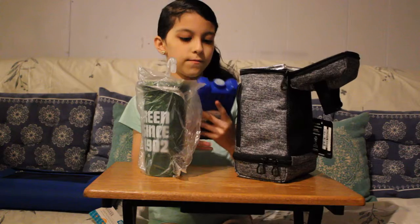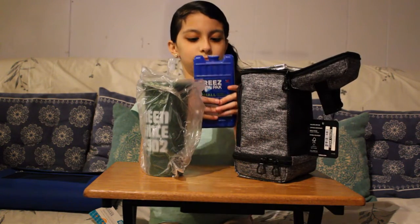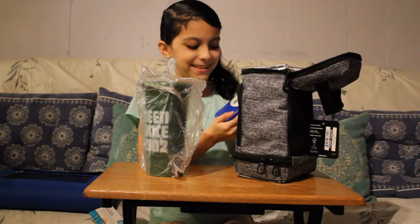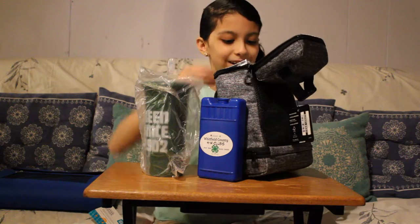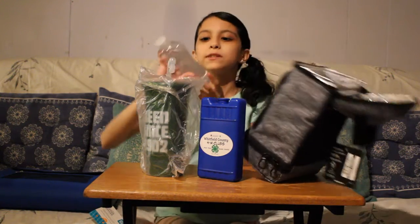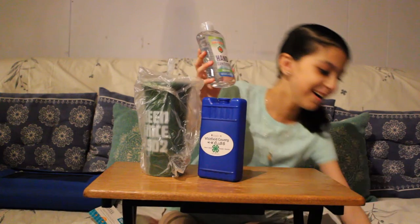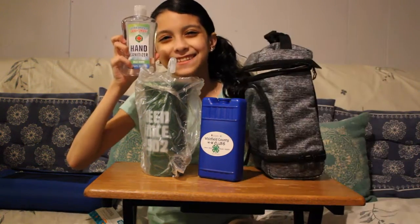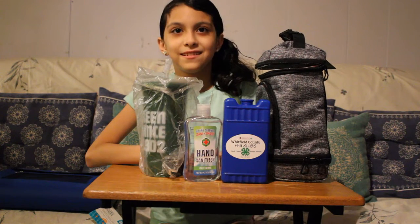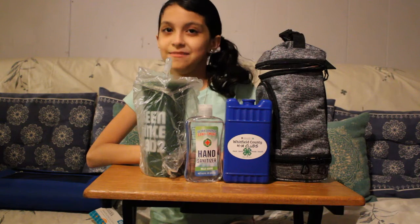And then what does it got in there? A freeze pack. Yeah. And what's it got on the back? We did a little personalization of a sticker. Very good. Most important. Stay safe. Put some hands and taxes. So that completes the kindergarten through 5th grade activity kit for back to school.